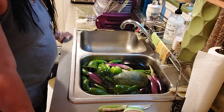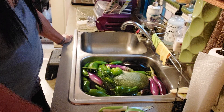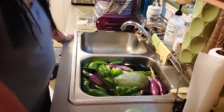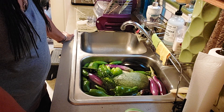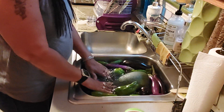Hey everybody, how y'all doing? This is Tracy, welcome to Passionate Landry Darts. I just want to do a little recap on my adventures out today to this community garden called Growing Hope. I did a live and got all these free vegetables, so I'm cleaning them up and I just want to do a little recap of what I got.